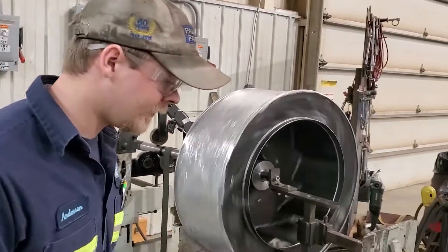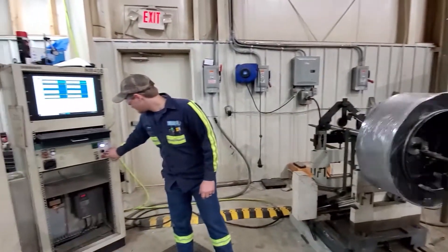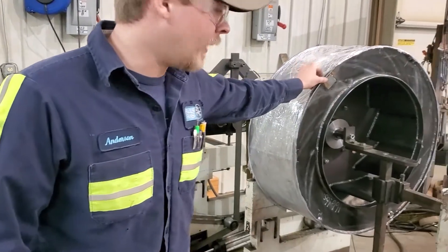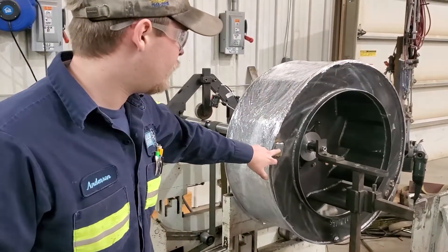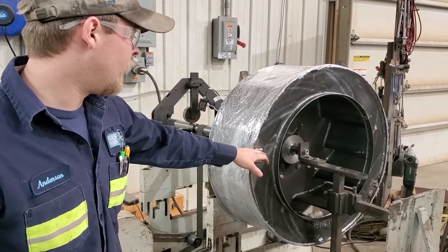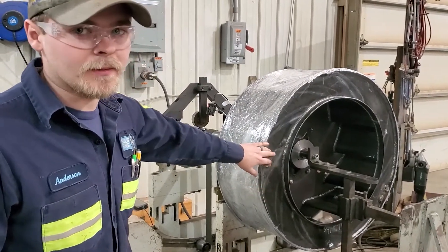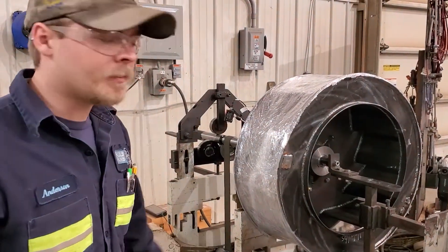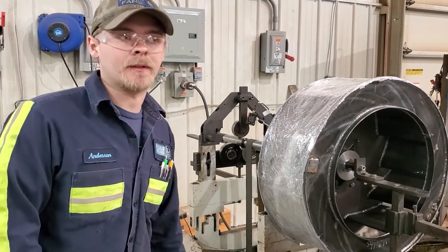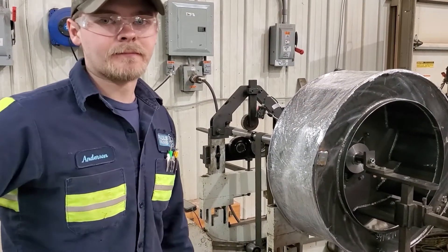When this thing stops spinning, I'll show you the weights we put on it. Earlier when we were balancing it, the machine gave us the degrees of where we needed to put our weight. We matched the balance weights — the test weights — cut them out, put them where they're supposed to go, and weld them to the blade. That's pretty much it as far as balancing. The machine helps a lot — it tells us exactly where the weight needs to go and how much. You stick it on, run it, and once it passes, it's good to go. That's how the cookie crumbles.